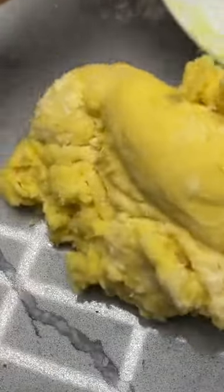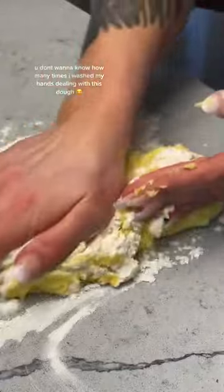Now you're on your own. Just add as much flour as you think you need until it comes together. If it's too soft, add more.